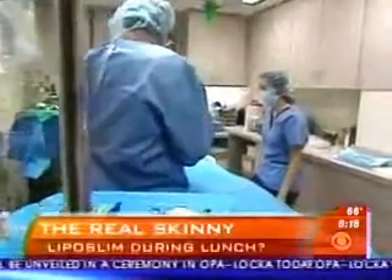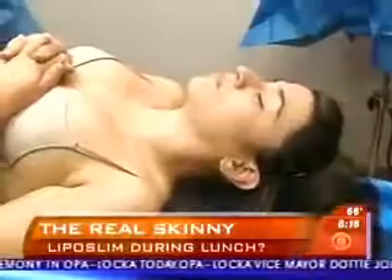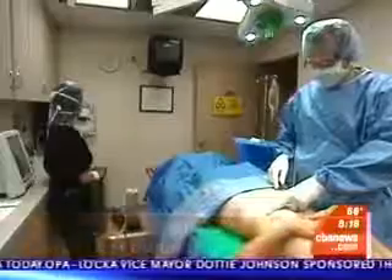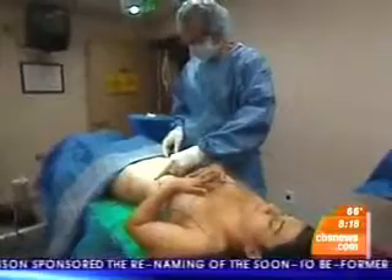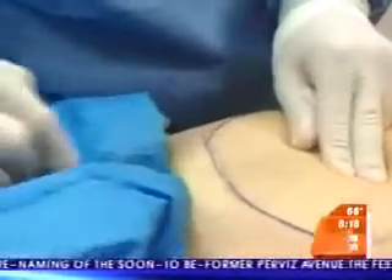SmartLipo differs from traditional liposuction in a variety of ways. First of all, it's performed under local anesthesia. It's a virtually painless procedure with very little bruising, a much quicker recovery, little swelling, and a shorter recovery time overall.